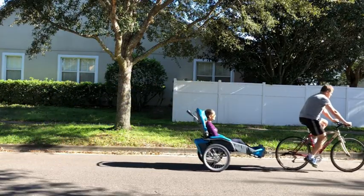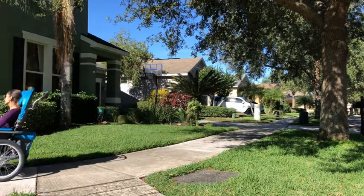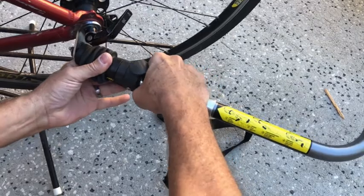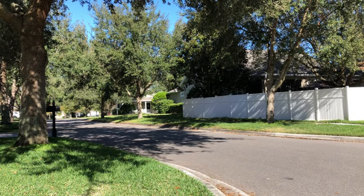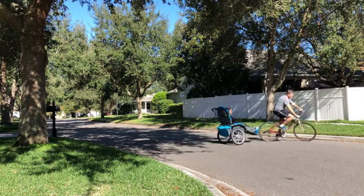Now we get to show you how the Josie converts to a bicycle trailer with a bicycle bar. There is a quick release bracket with safety lanyards. The Josie bicycle trailer offers comfort while riding and has superb stability when turning.